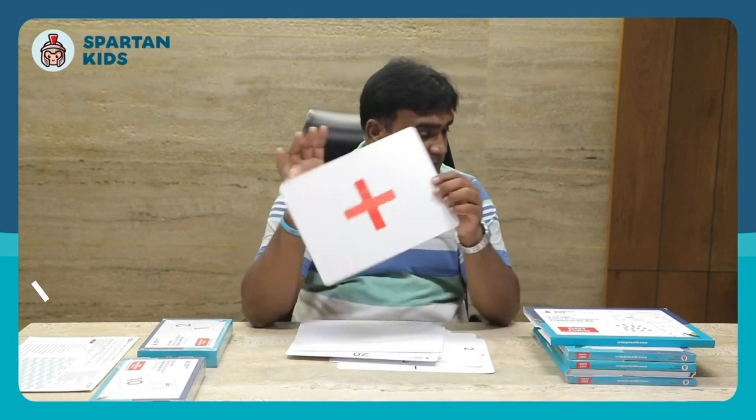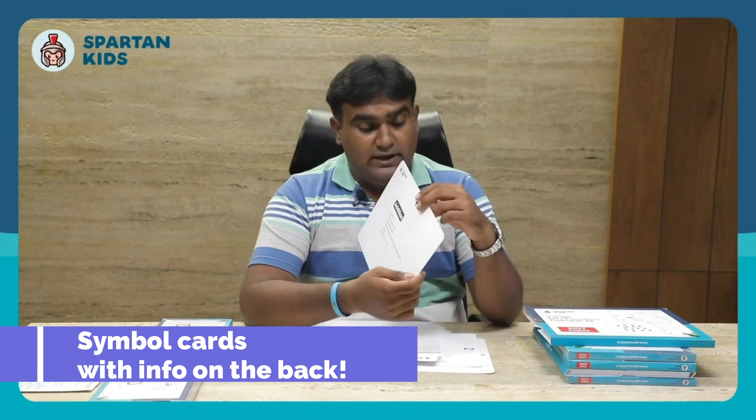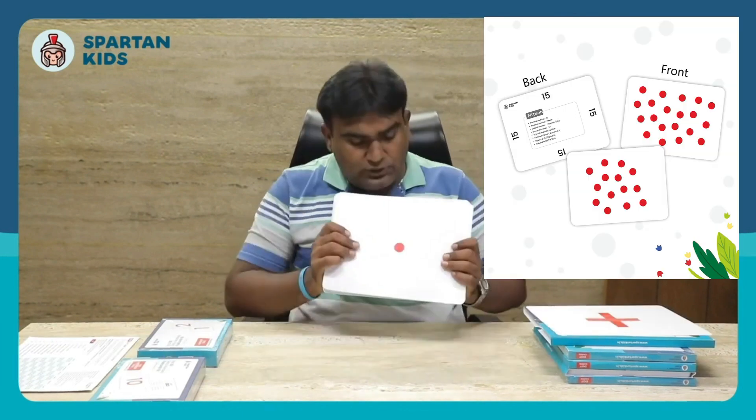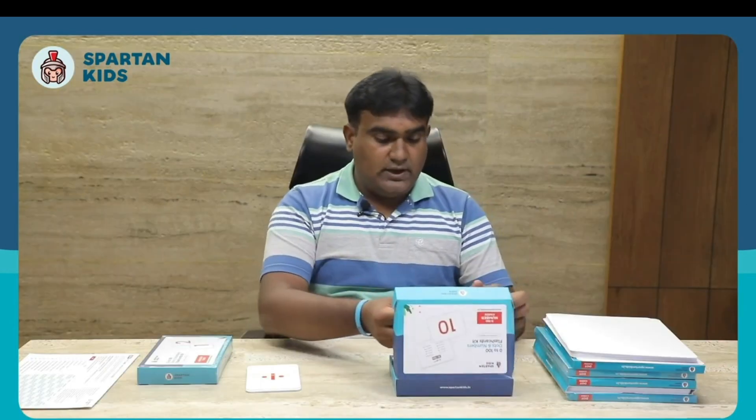All this information can be provided to your kid during the activity. Apart from this, we also have symbol cards — this particular bunch includes an addition symbol card with all the information about the symbol. In total, there are 0 to 100 dot cards and seven symbol cards.